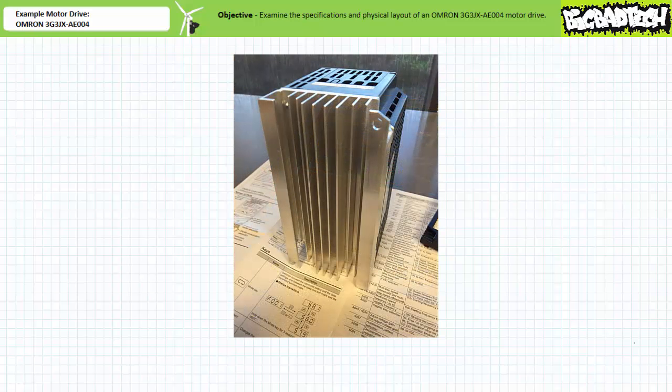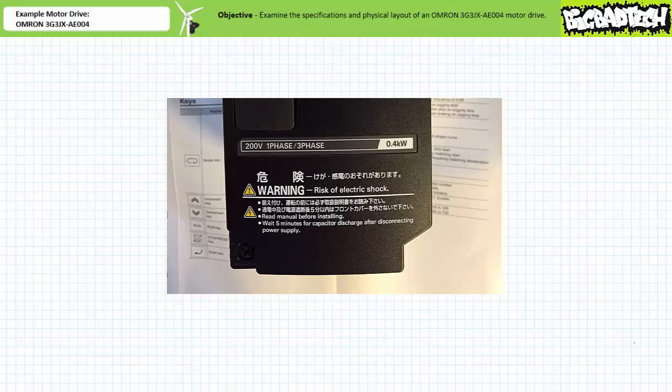When we flip the motor drive over, we see the heat sink on the back. Before we finish the external inspection of the motor drive, notice the conspicuous warning on the front panel that tells you a possibility of severe injury or death exists if you don't wait for the motor drive to discharge for a specified length of time after disconnecting it.